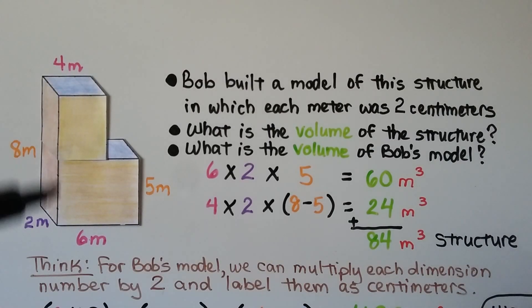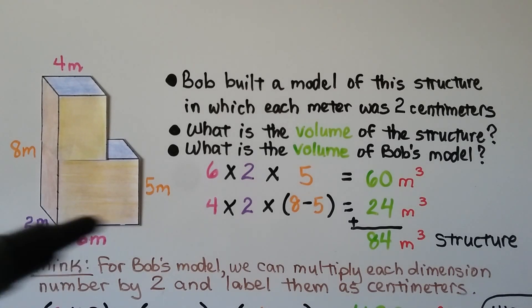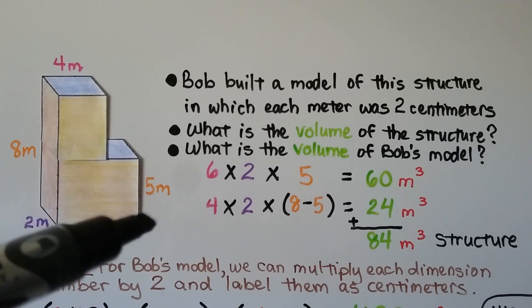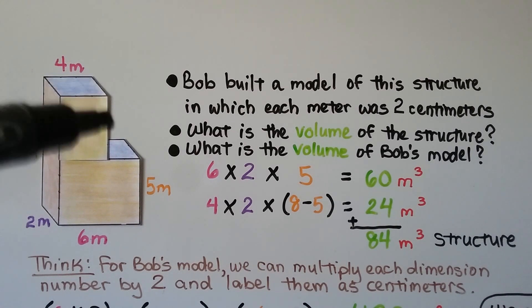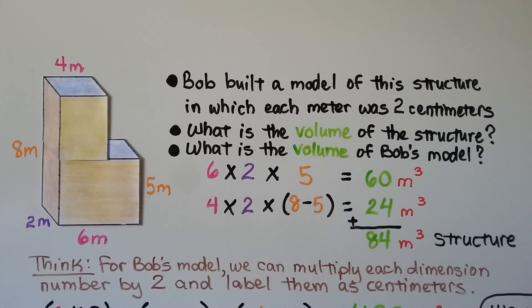Here we have a composite figure with dimensions in meters. Bob built a model of this structure in which each meter equals 2 centimeters. For the volume of the actual structure: the bottom part is 6 times 2 times 5, giving 60 cubic meters. The top part has a length of 4, the same width of 2, and a height of 8 minus 5 equals 3, giving 24 cubic meters. Adding them, the total structure volume is 84 cubic meters.